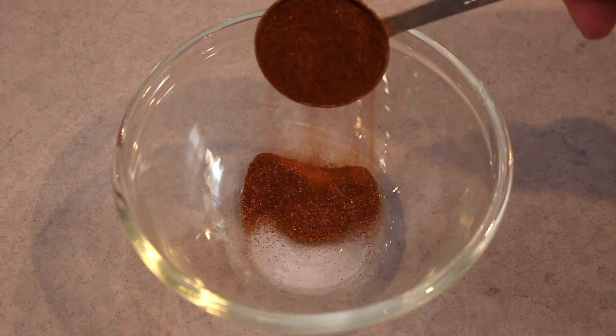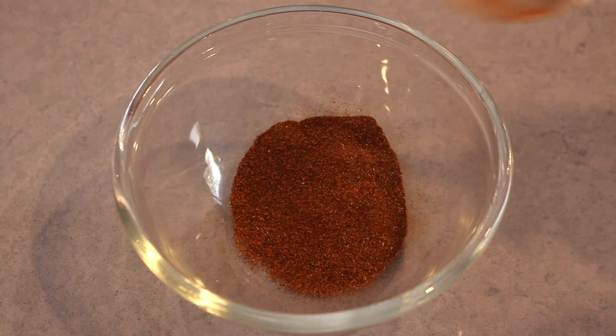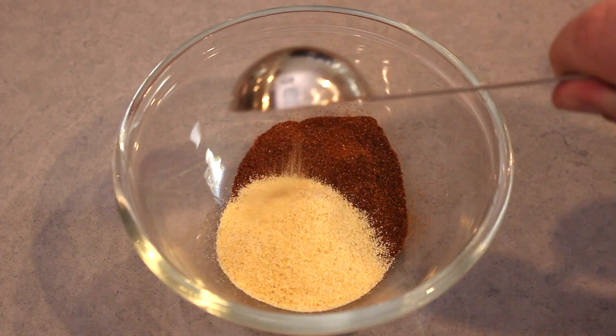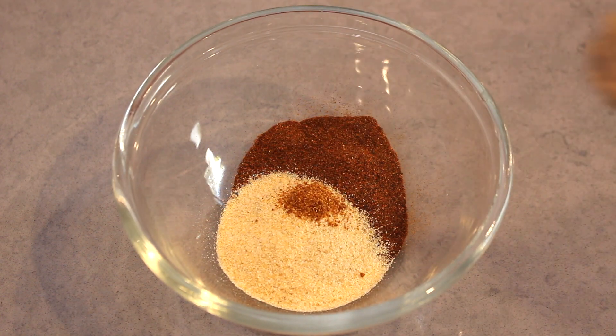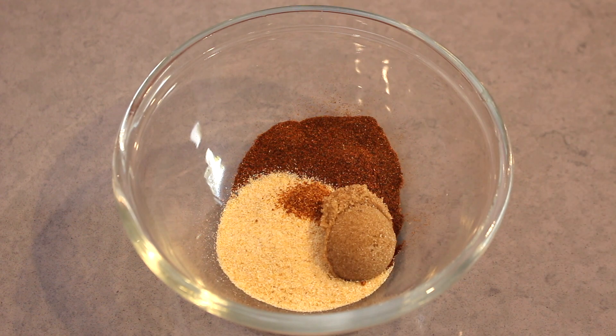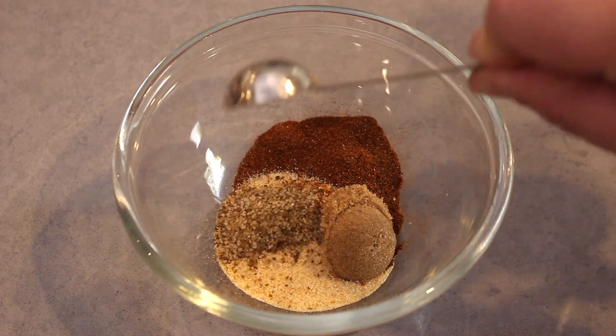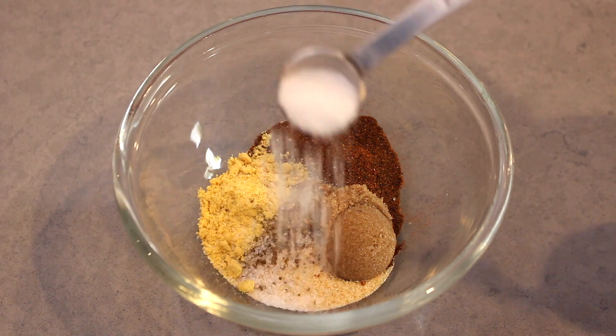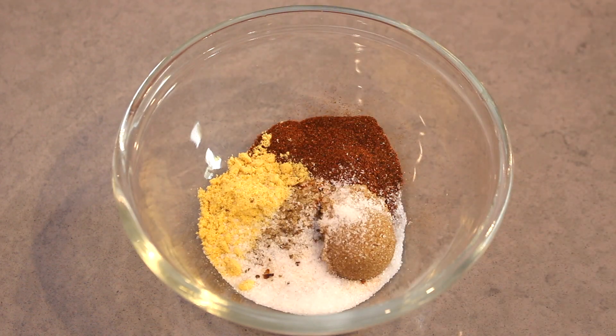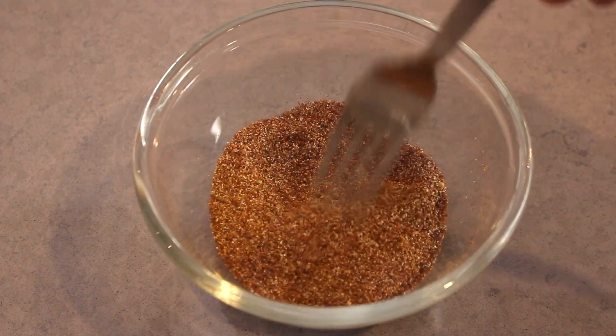Firstly, let's make the dry rub. Into a bowl, add smoked paprika, garlic powder, some cayenne pepper — which gives it a real kick in the taste buds. For some sweetness, add in some brown sugar. Next, add in some celery salt, dried mustard powder, and finally some salt. Mix together well and leave aside for the moment.